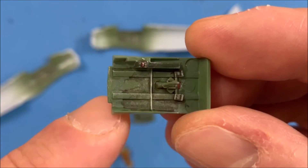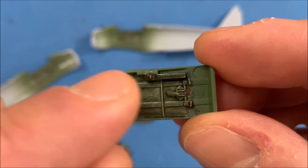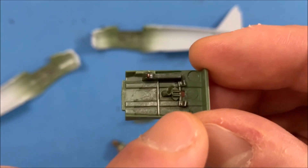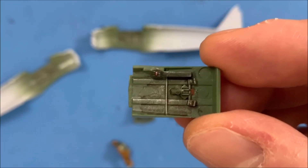I know back here it's not very clean, but I left it like that because the seat's going to go over there — you're not even going to see that part of it. So I was mainly focused around this area. Plus with the pilot in there, you're not going to see much anyway.